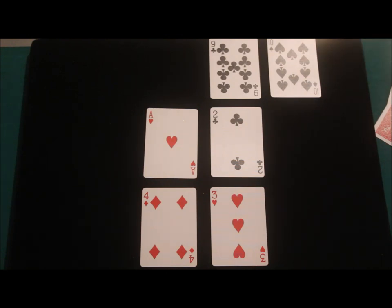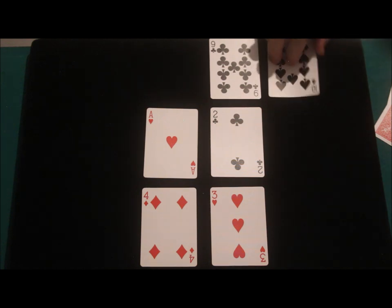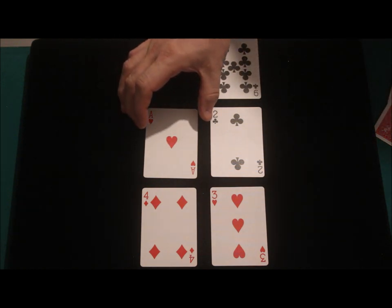Think about the number you're on and the card you want — send me those thoughts. Let's lose the ten as well. Looking at the card you're on now, move that many times: if you're on the three, move three times; if you're on the one, move once. I'm going to remove one card and it will tell you how many times to move — the amount of times I'd like you to move is three.